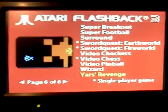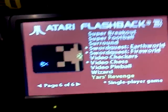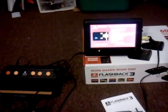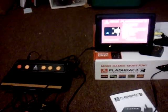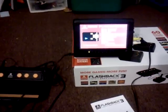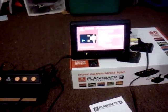Go ahead and reset the system. Anyway, that's a quick look at the Atari Flashback 3. Overall, it's not too bad if you want to get some quick Atari play out of it. You can actually hook up your old Atari controllers to it — you can hook up a paddle controller if need be, whatever you really want. It is kind of pricey — I think 40 bucks is a bit high. And one more little negative about it.